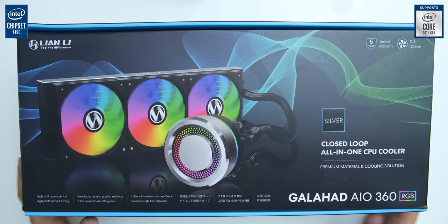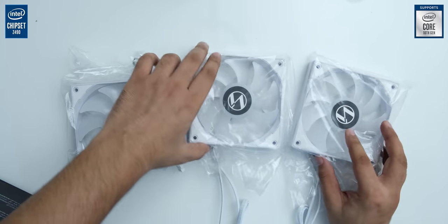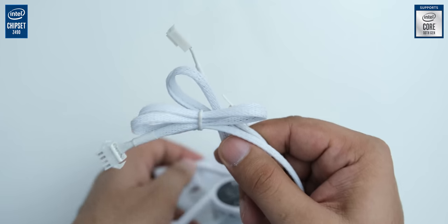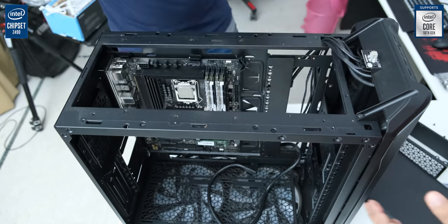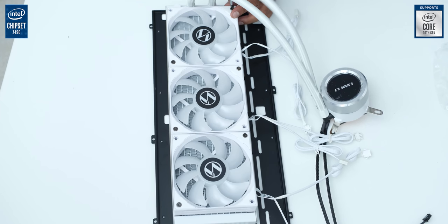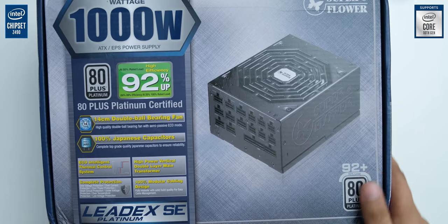Moving on to the cooler, we have Lian Li's Galahad 360 AIO liquid cooler in an amazing white color — thanks to Reaper Group India, the national distributor for Lian Li, for sending this. This cooler looks really stunning with its aluminum CPU block, and even the fans and their cables are completely white in color, adding nice contrast to the build. The SL600M features a removable mounting top, so we were easily able to remove it and install the radiator. A better way to install the fans is over the top mounting bracket of the case, but that would have blocked the RGB lighting of the fans, which we obviously didn't want.